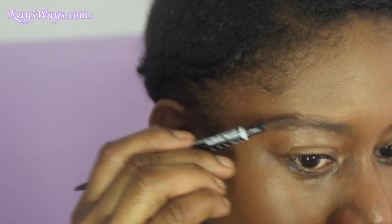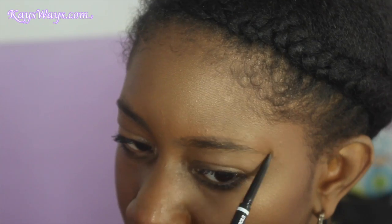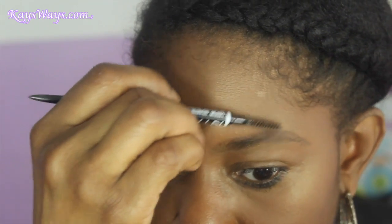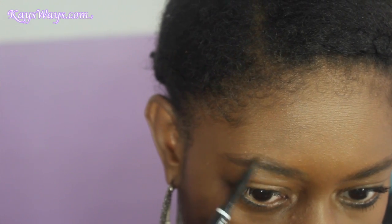Turning that brow pencil around and using the spoolie side of the brow pencil just to brush that product through the brows. We're gonna repeat that same process on my left brow — I sped this part up because you don't need to see the same thing twice. I just do the same thing and make sure they kind of match as far as the shape. My right brow is way more difficult than my left brow.